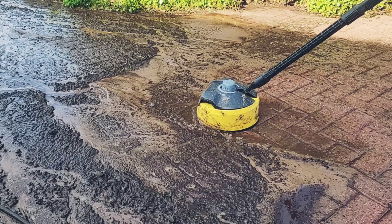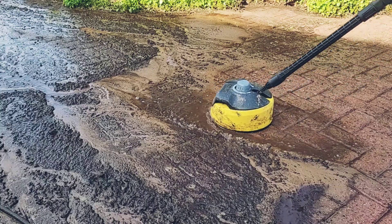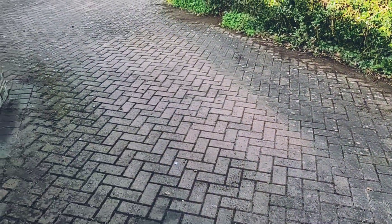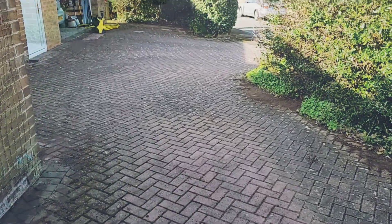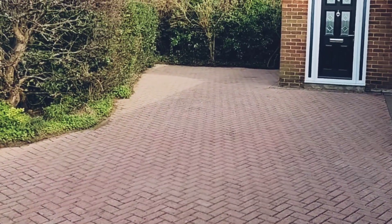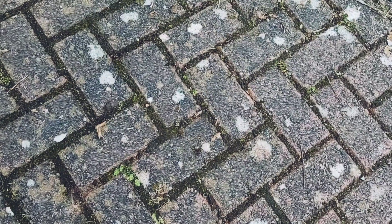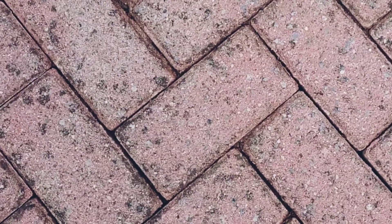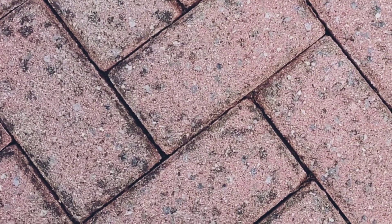On a recent rare sunny day, I spent the afternoon pressure washing my block paved driveway, and the results were pretty good — I'd gone from this to this. But there were a few areas I wasn't totally happy with. The dirt, weeds, moss, and white lichen had all gone, but in some areas there was still some black spot lichen left.